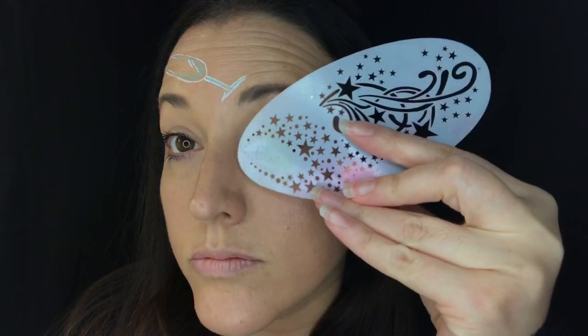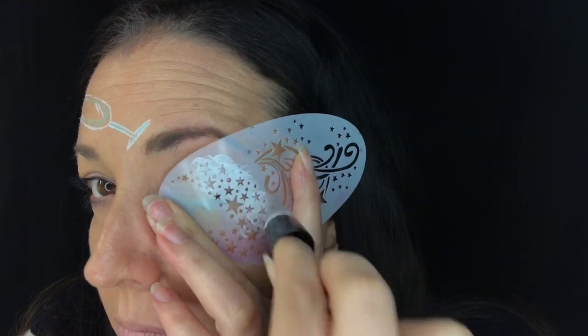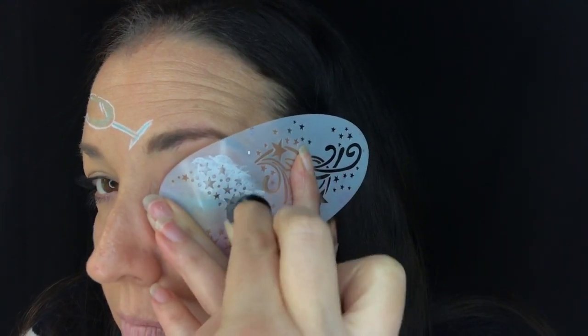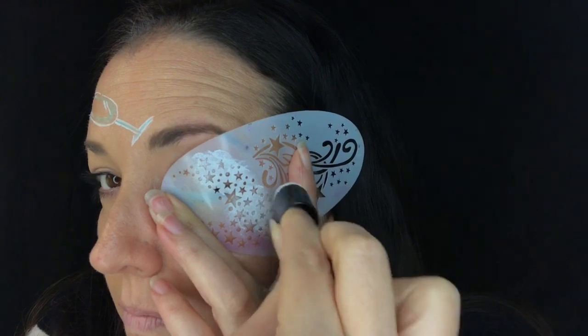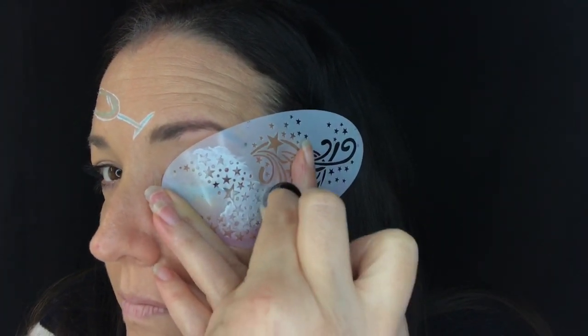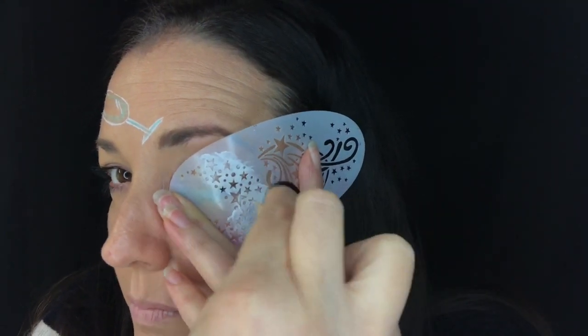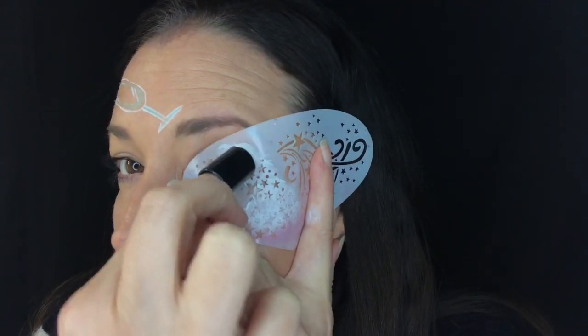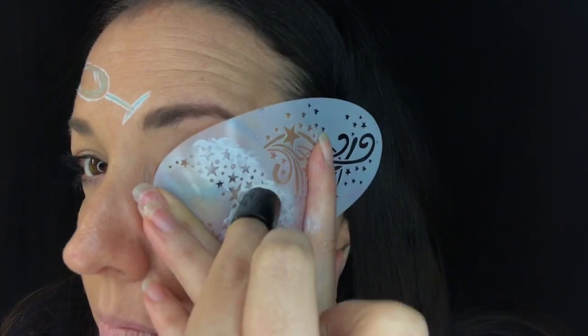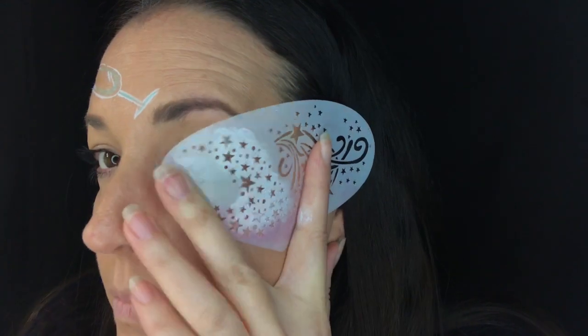Now I'm going to take my favorite star stencil. It's a hot wing stencil and I actually cut off part of the wing because it annoyed me, but I love these little stars and I love the shape of them. So just white paint on a dauber and I'm going to lay those stars over my eye and then going down my cheek — they're just the cutest tiniest little stars. They're perfect. Love this stencil.